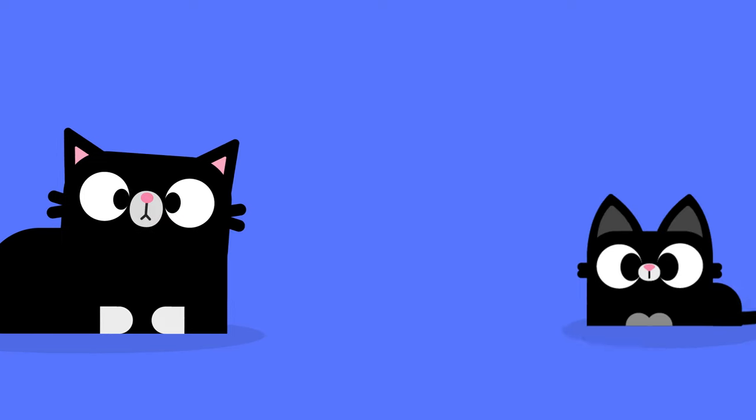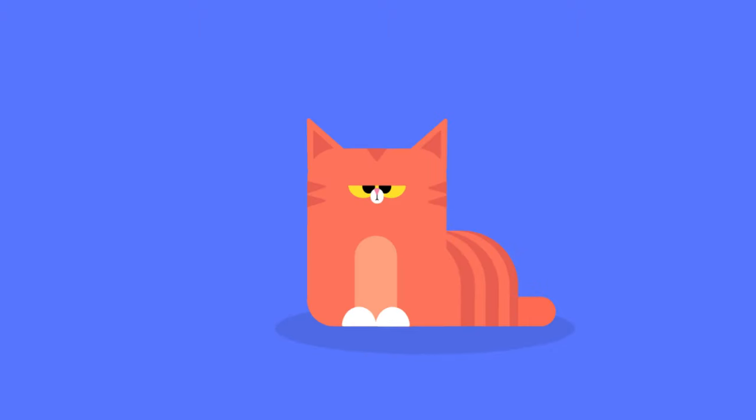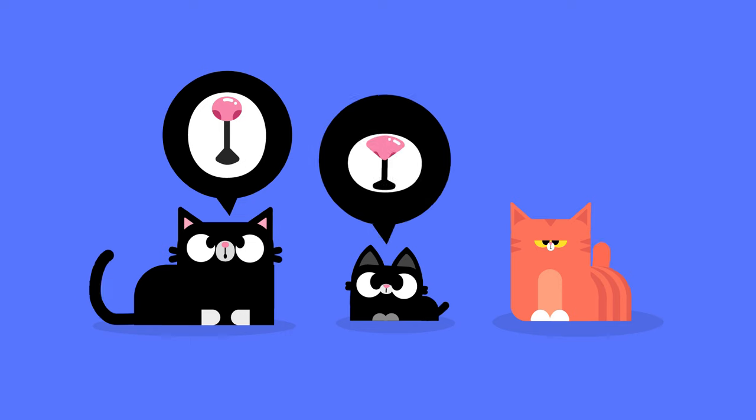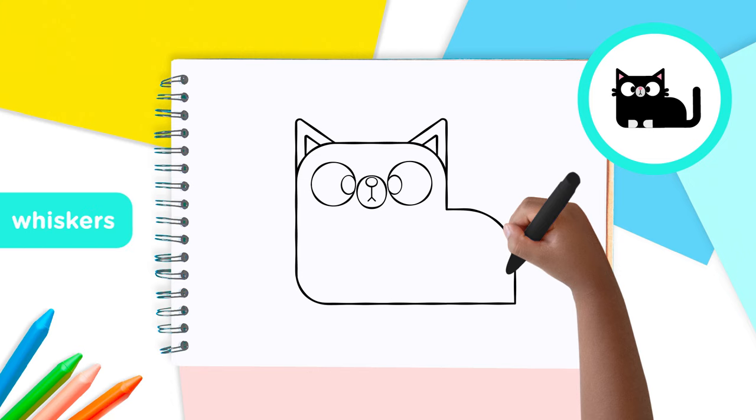Did you know that every cat's nose is completely different with its own pattern of lines and bumps? A cat's nose is like our fingerprints — the pattern on the tips of your fingers. Amazing, isn't it? Now for some whiskers.